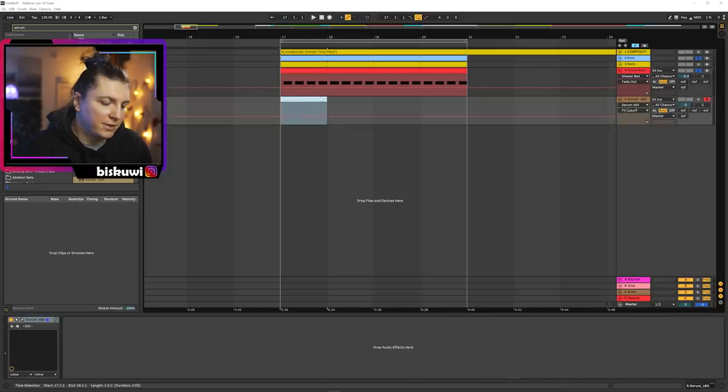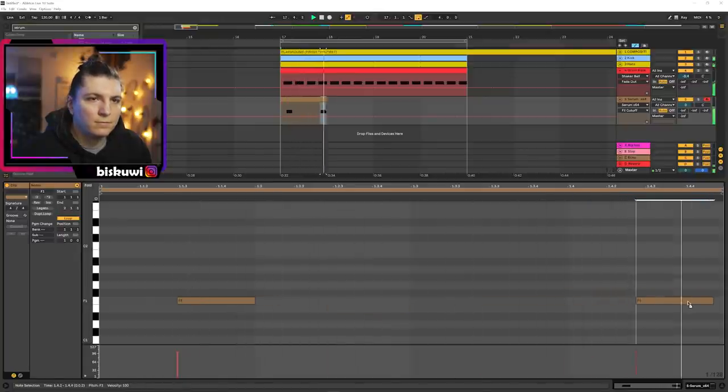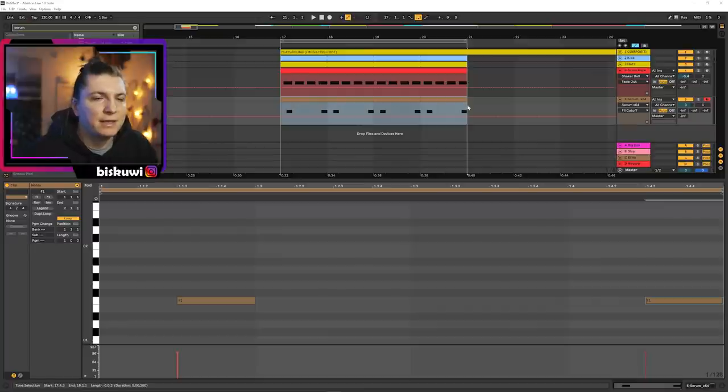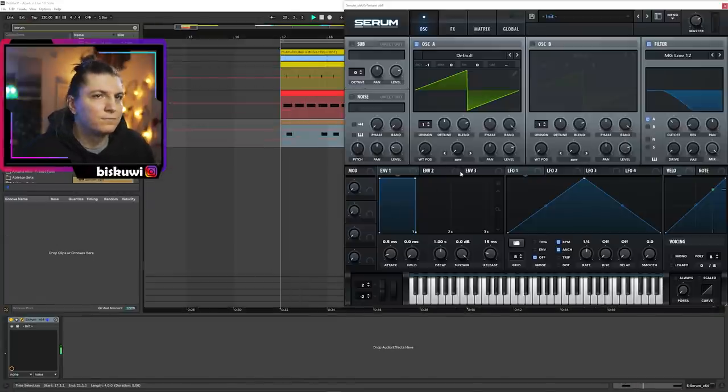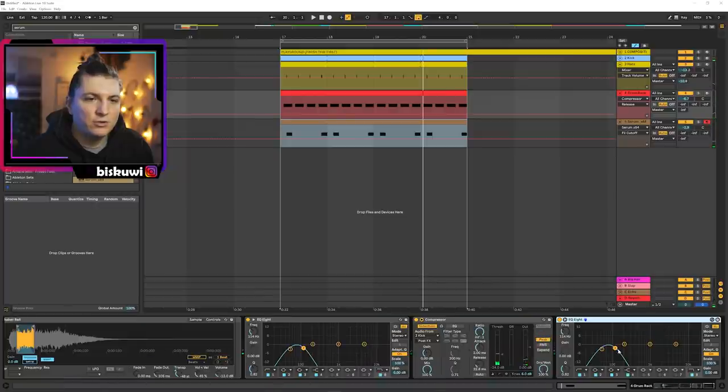Just to complement this, I often tend to add another Serum instance — just a regular deep sub bass — and create something like this. Here the pattern is up to you; you can really pick something that you enjoy.